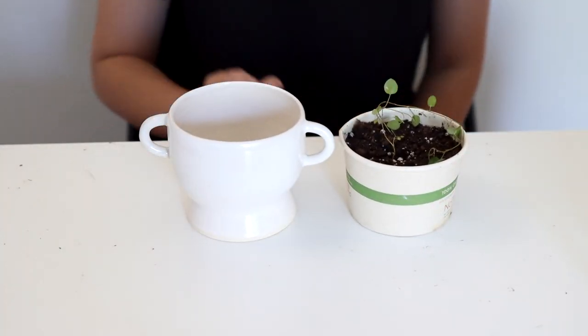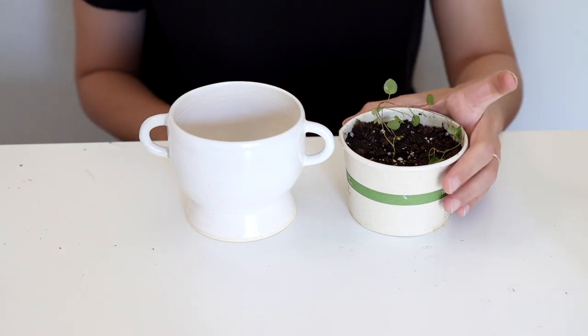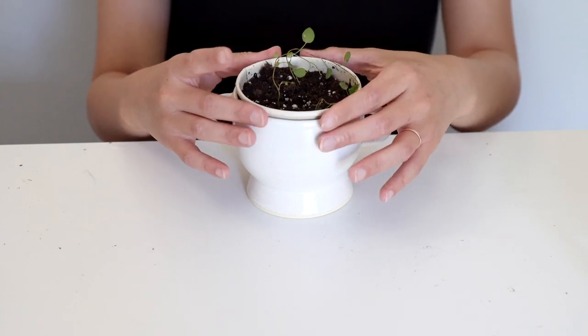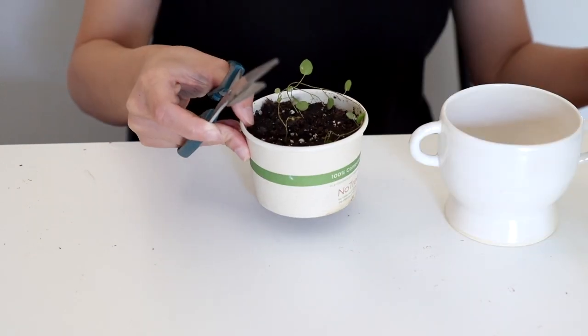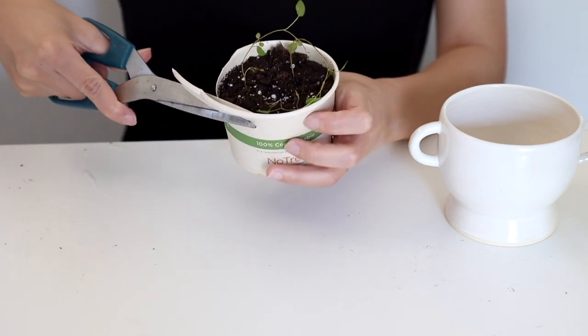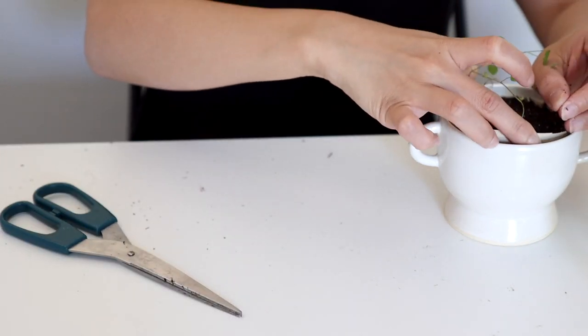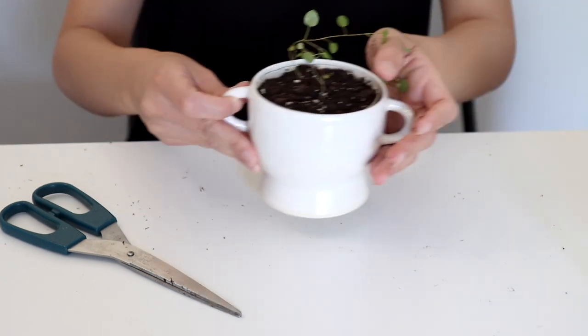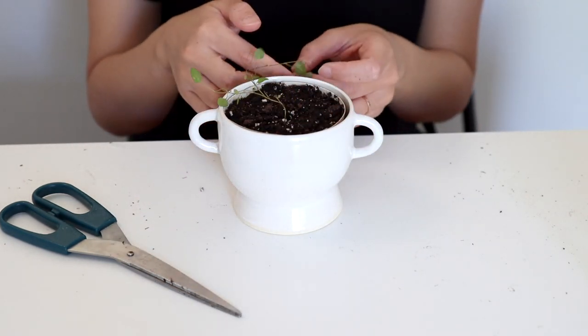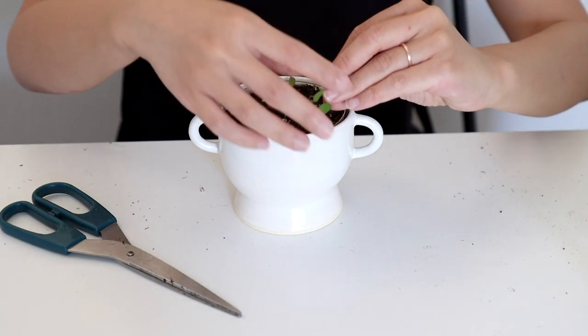Now that the potting is completed, I'm just gonna put it into a pretty planter. Sometimes your nursery pot might be bigger than the planter, like in this case, so I'm going to cut off the rim so it can fit within the planter. If your cuttings are very long, you might want to wind them around the planter a little bit because I think it looks more fluffy this way. So there you go!